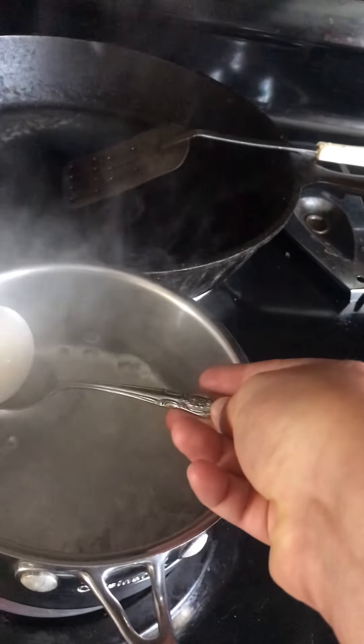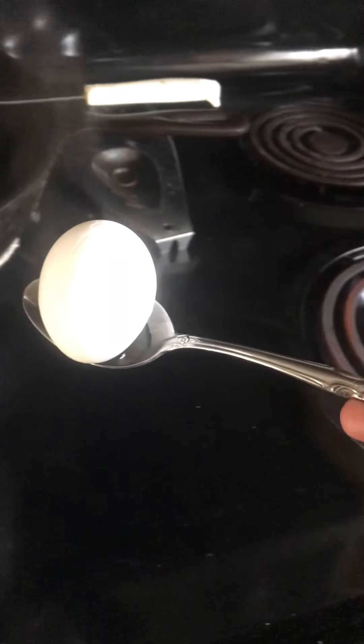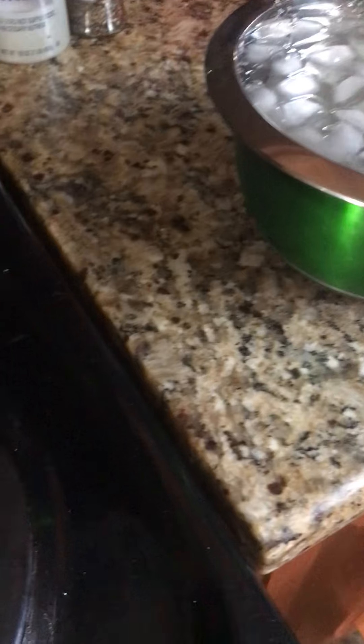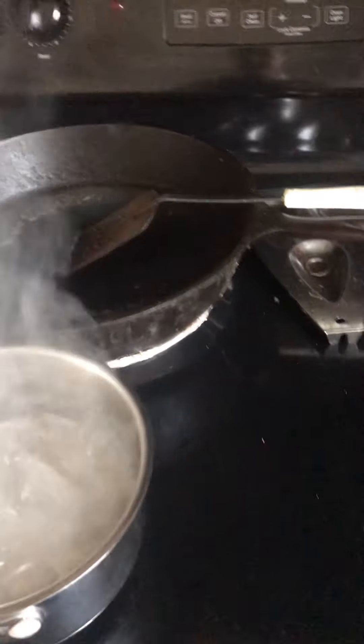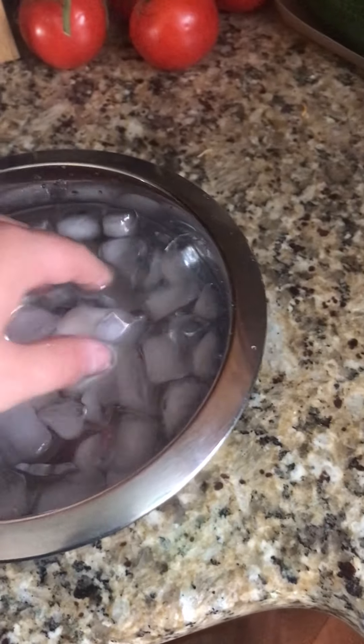Place them inside the ice bath — there's going to be a lot of steam. Oh boy, this one is actually cracking. It's cracking already. We're just going to leave it inside the ice bath and hope it doesn't crack further. We might have put it in too fast. Make sure you turn your heat off and dump the water out, and let these sit in the ice bath until you can work with them.